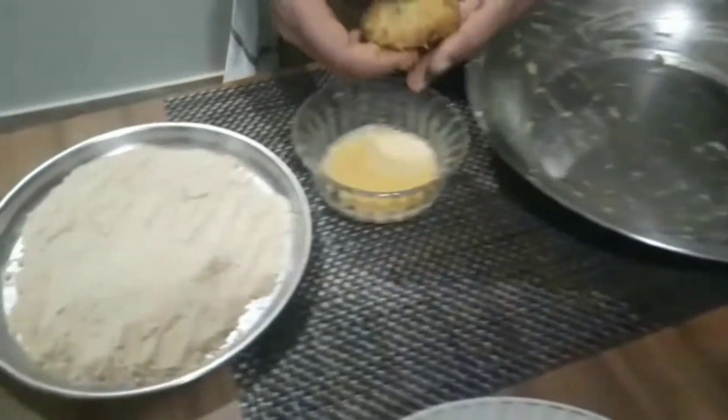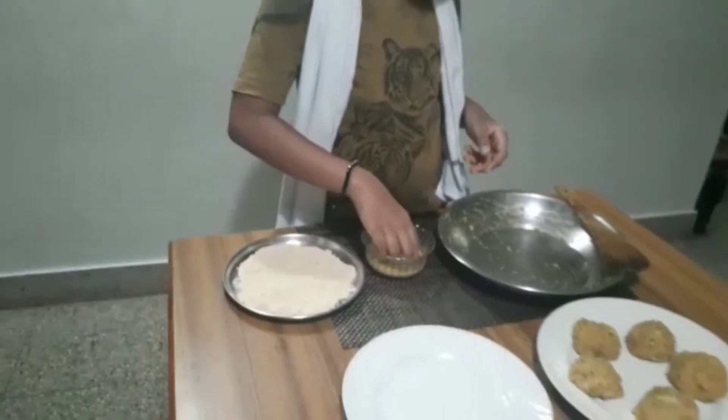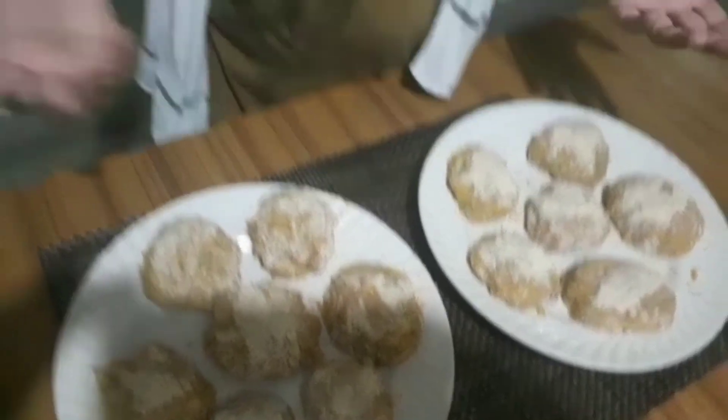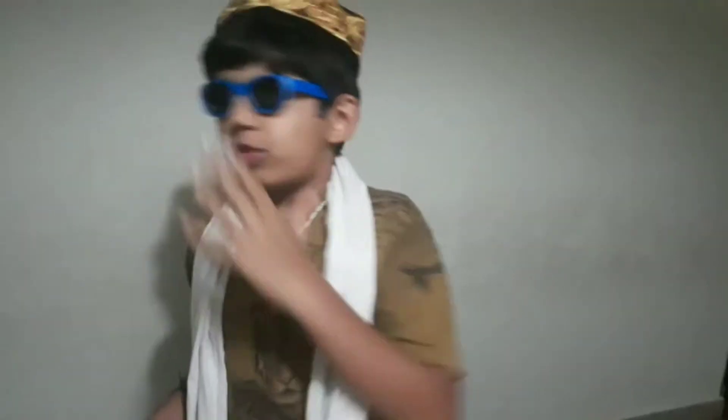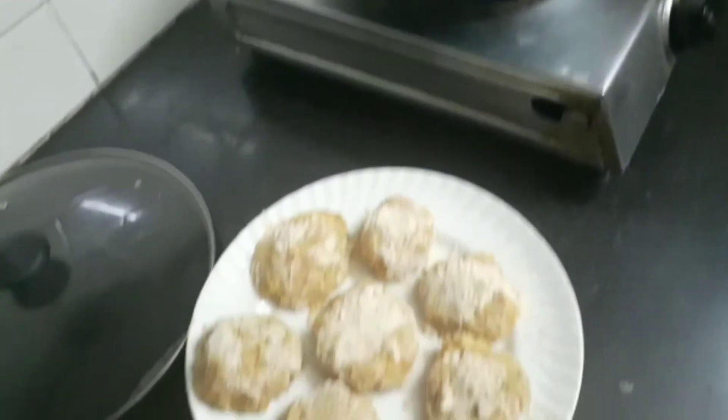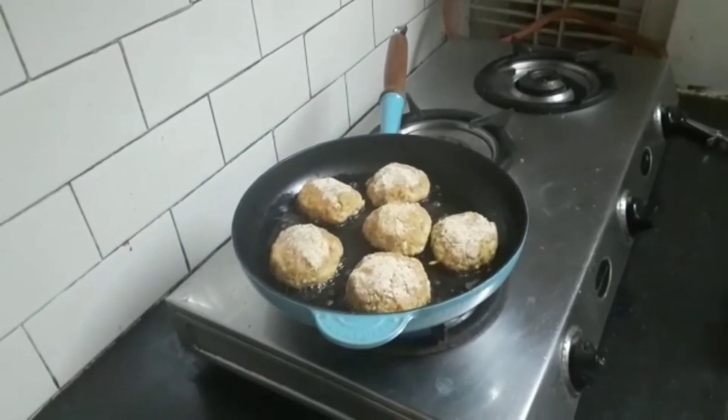After we shape the cutlets, dip them in egg for the coating of breadcrumbs. The cutlets are ready to fry. See how nicely the cutlets have turned out. They're still frying, but a little more frying and they will become golden brown — and that's when you have to take them out.